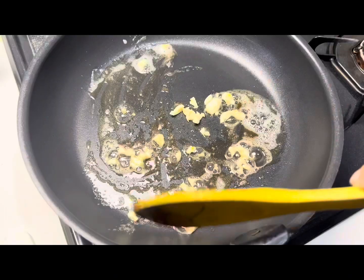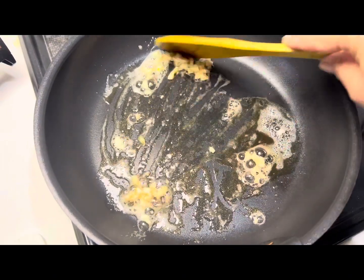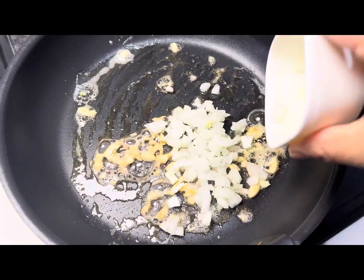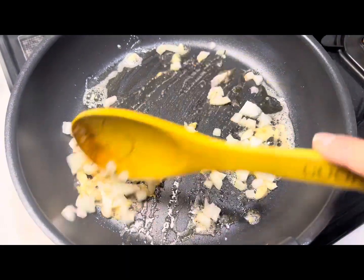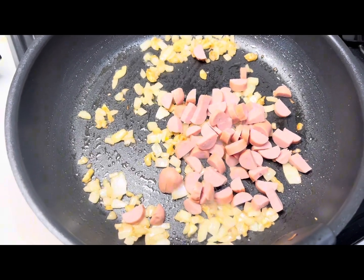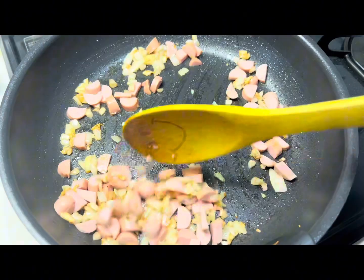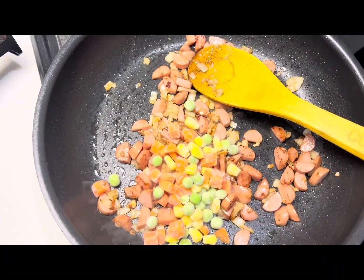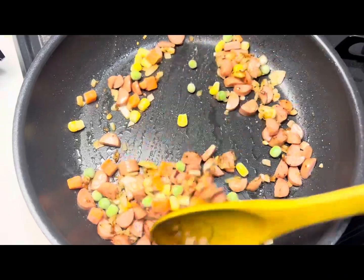For that, heat some butter in a pan and add garlic to it. Mix it quickly and add onion to it. Mix and cook it until the onion becomes translucent. Then add sausage to it and cook it until it becomes golden brown. Now add mixed vegetables and cook it until it becomes soft.